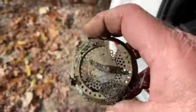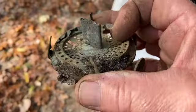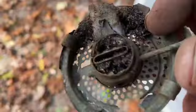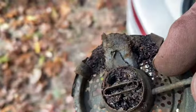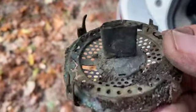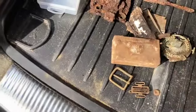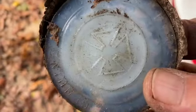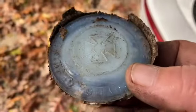It wouldn't be a metal detecting session if you didn't find a lantern — or part of one. What I found was pretty interesting: the wheel on this still turned, which is kind of cool. Still turning! Nicest one I've found — the other ones get pretty roached out. There's also a Hero glass mason jar lid — as I said before, maybe I'll show you how to make a wind chime out of these.